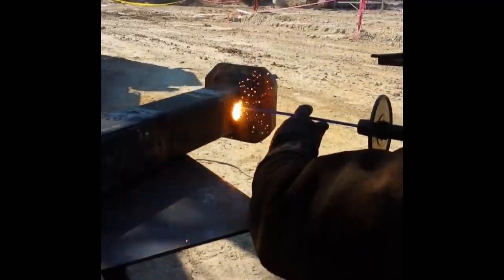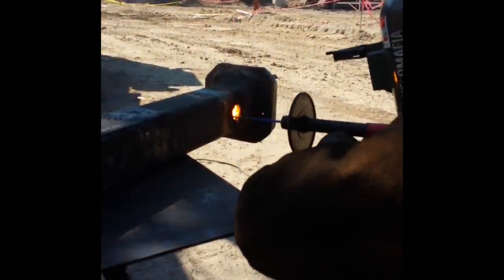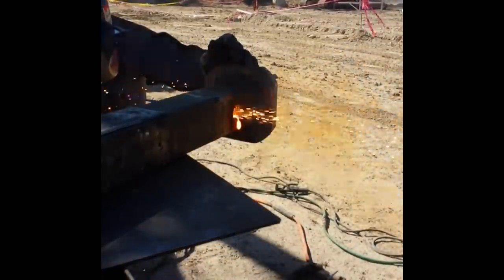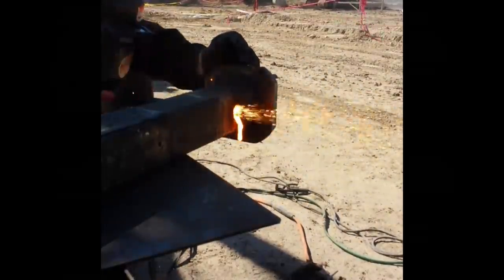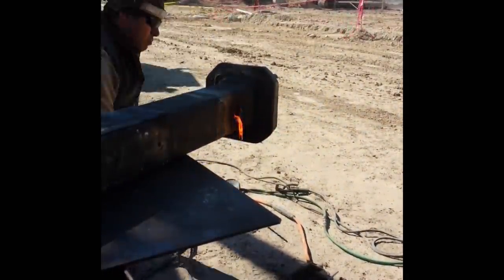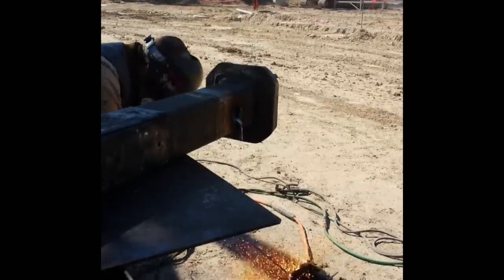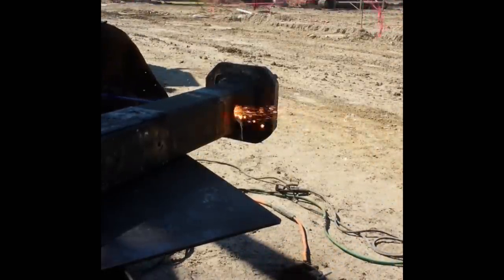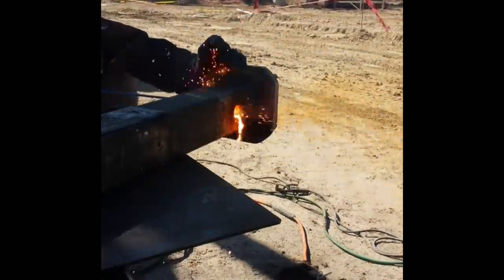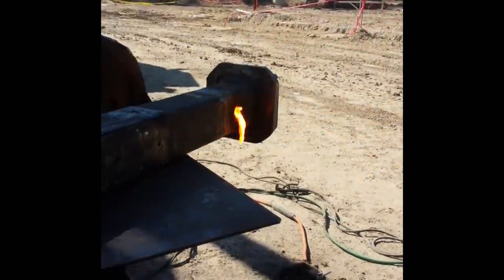That'll be just a rough opening and I'll be able to clean it up later. Now that I've worked from both sides, what that is also helping to do is preheat that bar, because I'm going to be cutting that flange off of it so that I can create a new end to that Kelly bar. With it preheated like that it'll make it much easier to cut through.